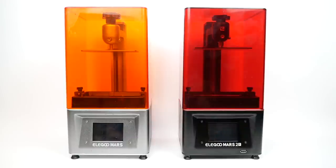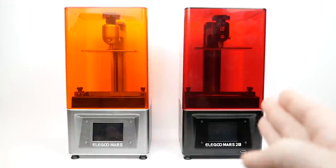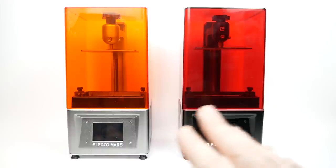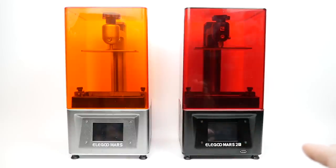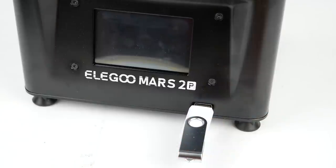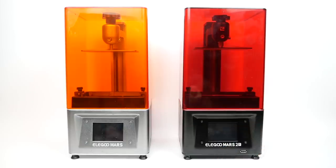On the left is my original Elegoo Mars — this is the silver and orange version, but the red and black is more common. On the right we have the Elegoo Mars 2 Pro. If you just look at these two, they're extremely similar in design, but there are differences if you look closely. For example, the Elegoo Mars 2 Pro has a USB port on the front, whereas it's on the back of the regular Elegoo Mars, which is an inconvenient location for some people.